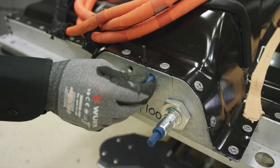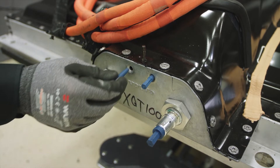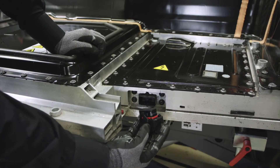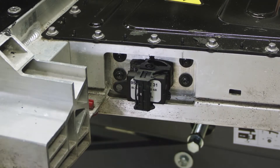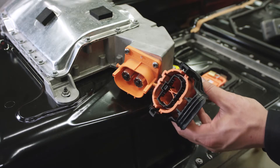Insert plugs. Insert the BECM seal plug. Insert the BDU blind plug.